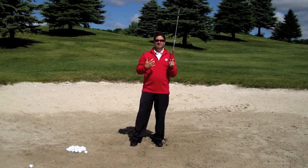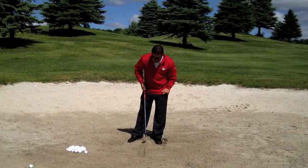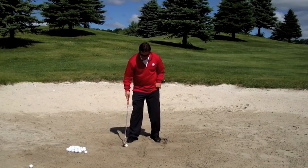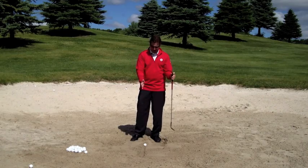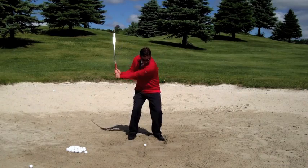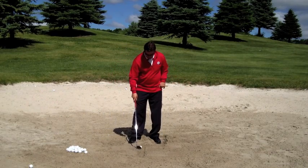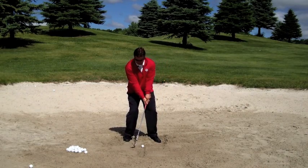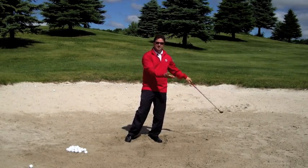The last step is controlling the distance, and a very easy way to get good at that is through the length of your follow-through. I'm going to do two shots. The first one has a shorter follow-through, but everything else remains in place — eight-inch long divot, nice and shallow, four and four. Then on the next one I'll add a little bit more follow-through. Four and four. That ball probably went about 15 to 20 feet further just with more of a follow-through.